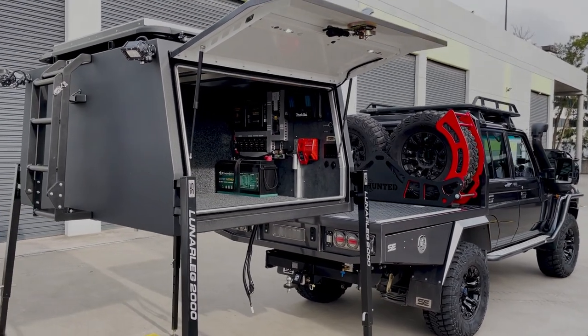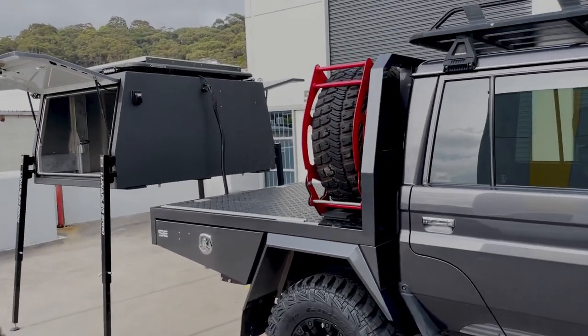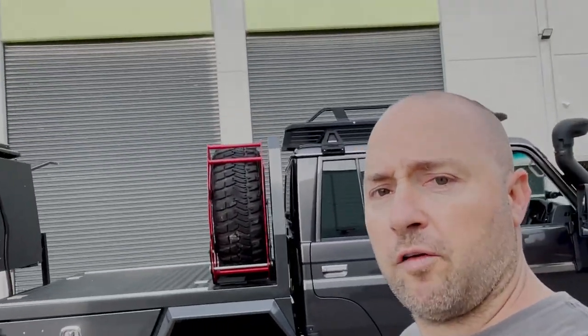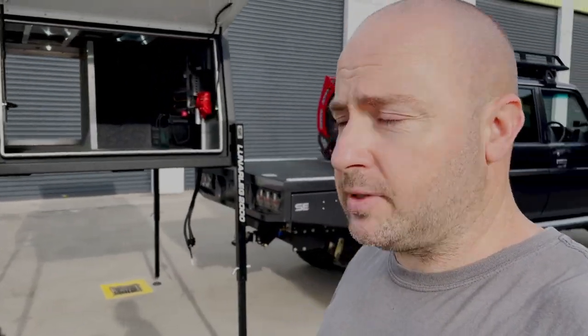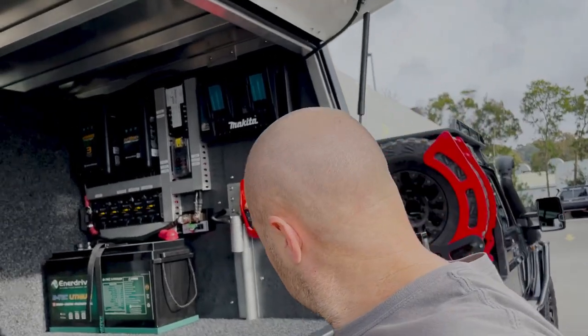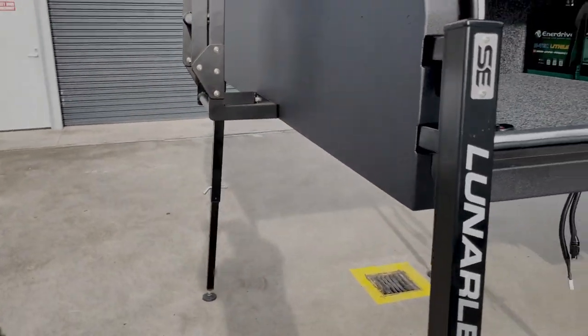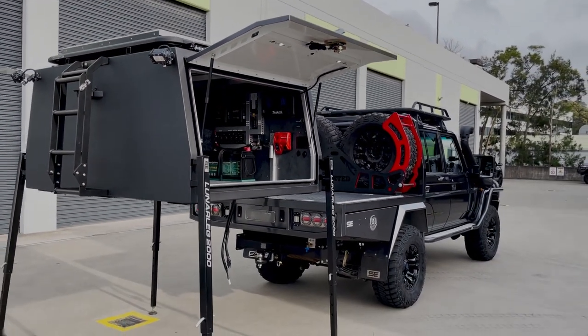That's pretty much it for our little canopy video — hope you like it, short and sweet, straight to the point. I'm also going to do a little video showing you how the canopy comes on and off with the legs and the rams. The button's right here — you can hear the rams going up and down. No manual lifting. Thanks for watching!